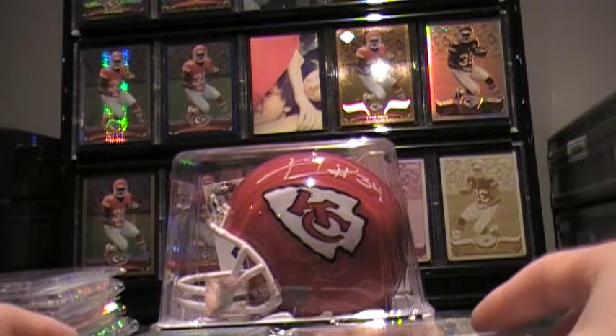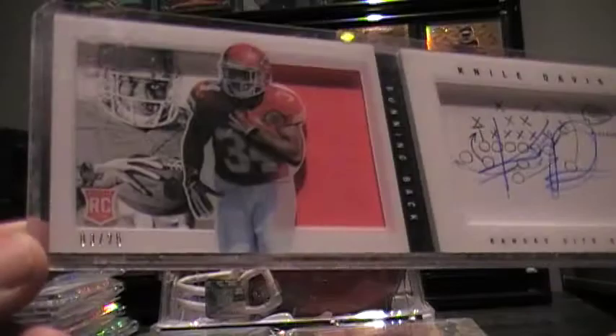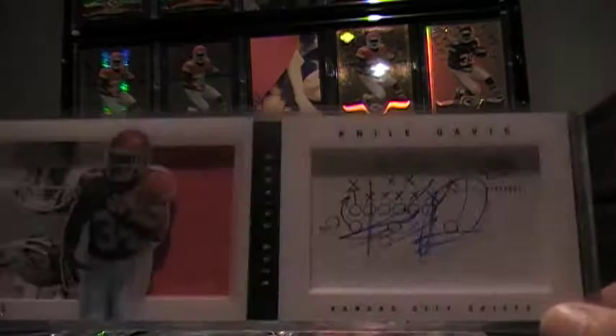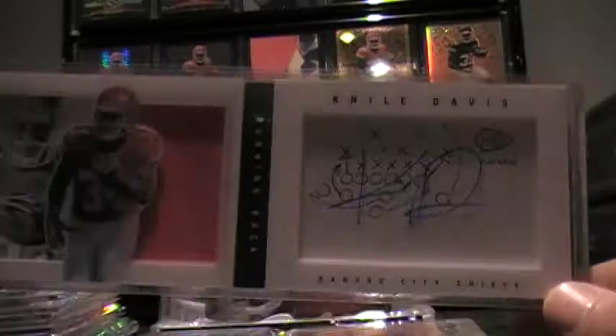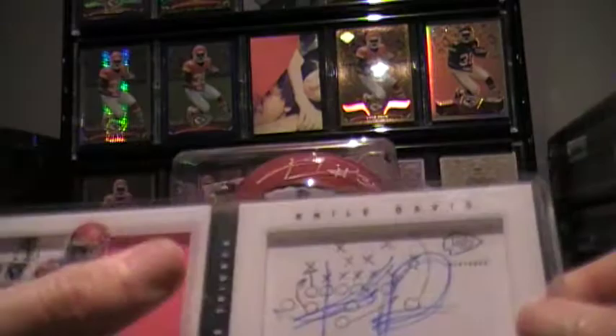We got booklets, my other one-of-one, and my little stash of Contenders autos for Niall Davis. Here's one of the three booklets I have — auto, out of 25, three out of 25. Pretty nice. I believe I just sealed a deal to trade this, which is funny because I was just talking about not wanting to trade things. But I did get a pretty good deal on it, and for the price I paid, it's worth it. The guy collects booklets, and I've seen another one just like it that I'm going to go after with a better patch on the side.